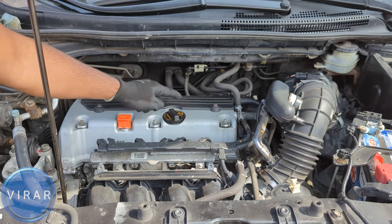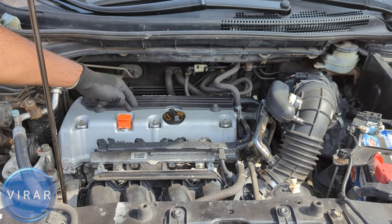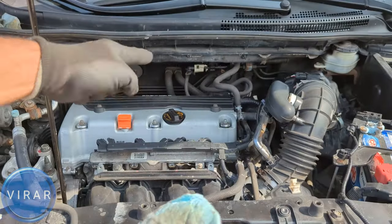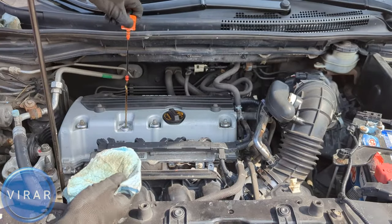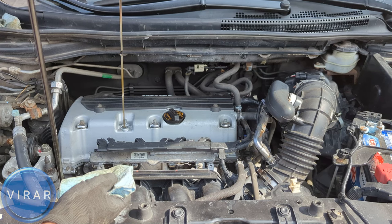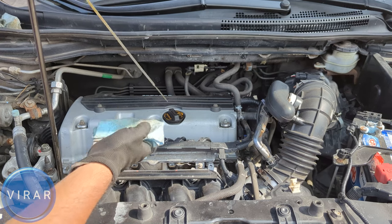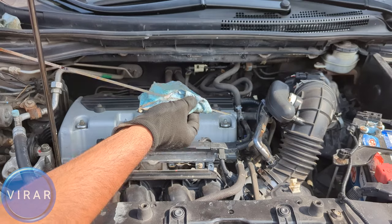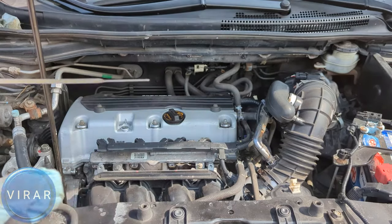That's the dipstick and that's the oil cap. First we're going to check the oil level using the dipstick. You will need a piece of rag or old towel for this. Get the dipstick out — just pull it straight out. As soon as it comes out, you have to wipe it off clean, reinsert it, and then get a clean reading. But before we do that, let's take a closer look at it.